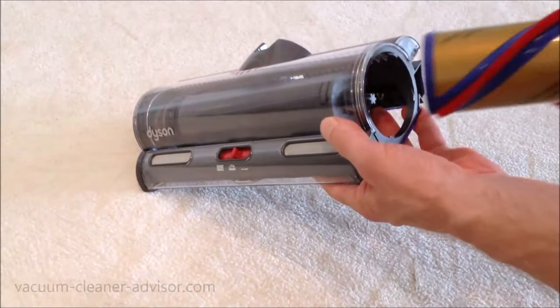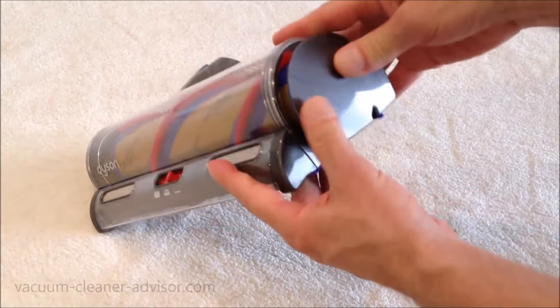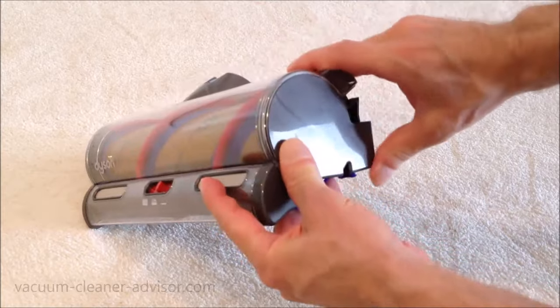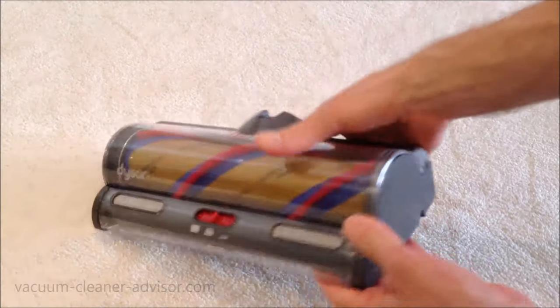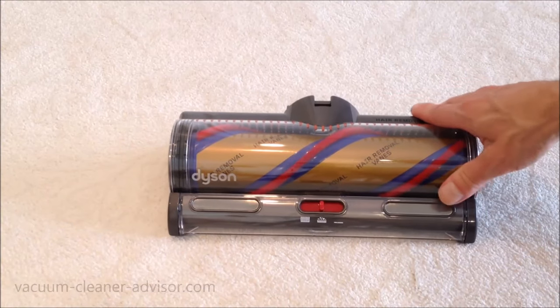So that's the detangling technology — we will test that a little bit later. Let's put this brush roll back in: push it back in, make sure it's flush, and pop it in.